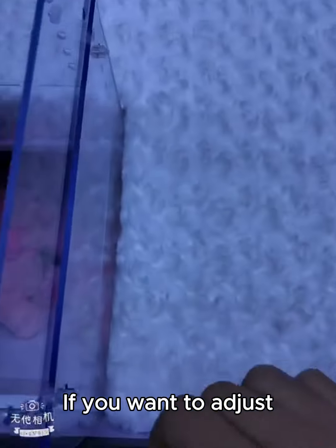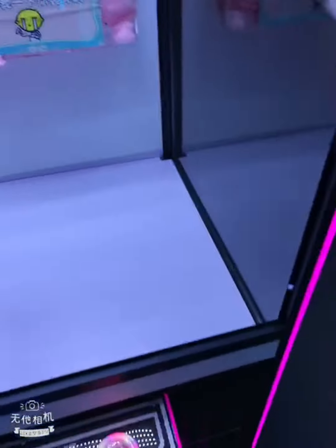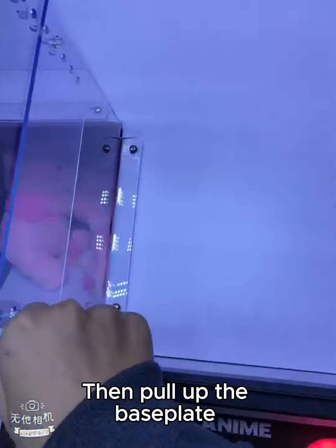If you want to adjust, we need to lift this cushion first, then pull up the base plate.